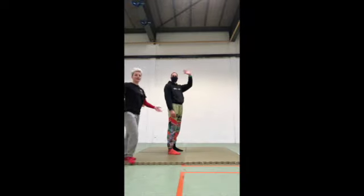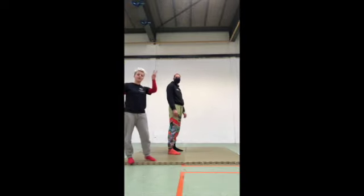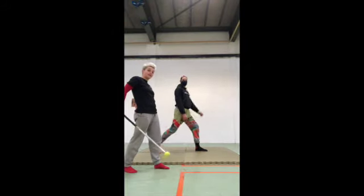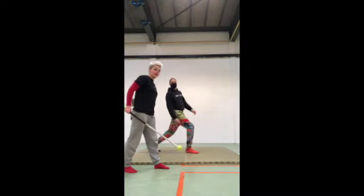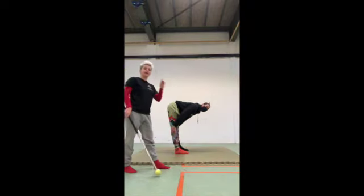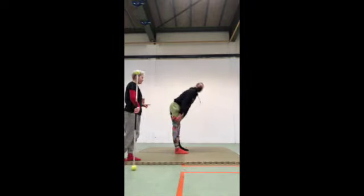Hello again. We are on drill number two. We first started by opening our hip flexors, but now we are going to focus on lengthening our hamstrings. And we're going to do that individually, one by one.